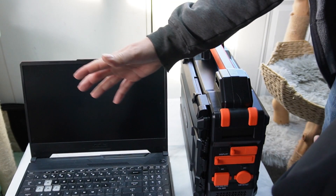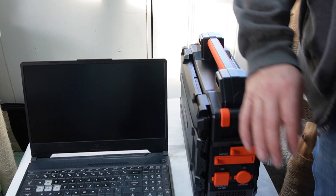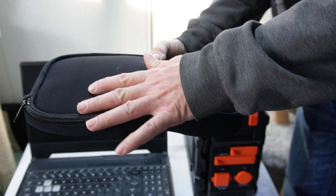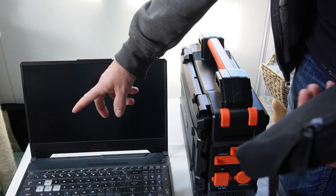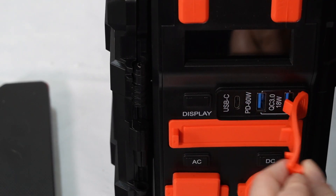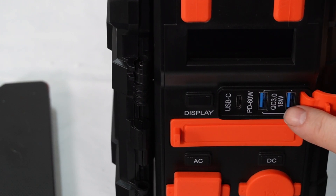I have my laptop here and the Browi power station. I have the adapter set and I'm going to find an adapter to power my laptop. Under here is your USB-C and your regular USB.